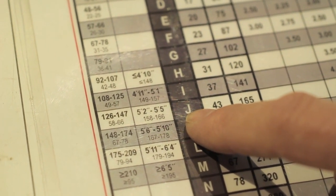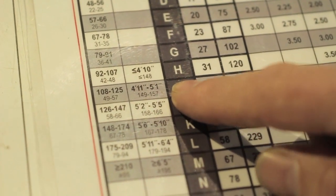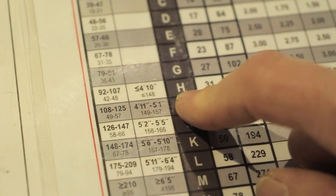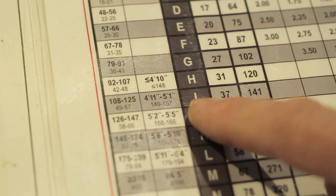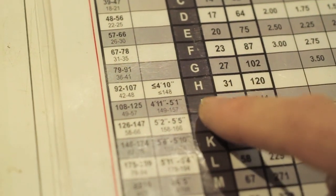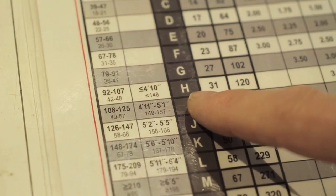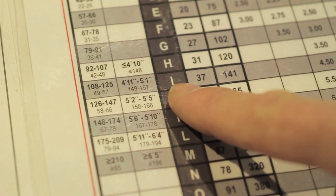If the skier is under 10 or 50 and above in age, we go up one row. So if that same 100-pound person is a type 1 on H, and they're under 10 years old, we'd go up to G — skier code G. If they were a type 2, we'd go down to I, and if they were age 9 to 1 or 50 and over, we'd go up to H. For a type 3 skier, we'd go down two rows to J, and if they were 50 and over we'd go up to I — so I would be their final skier code.